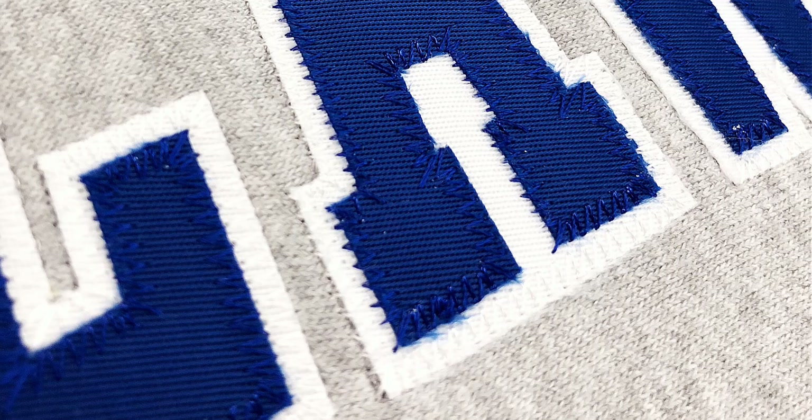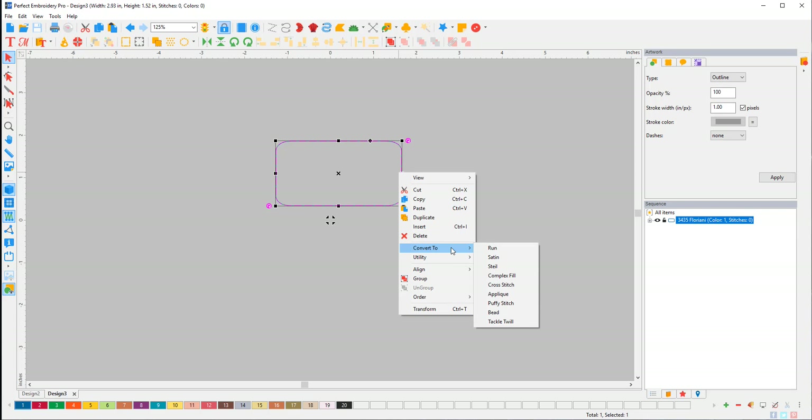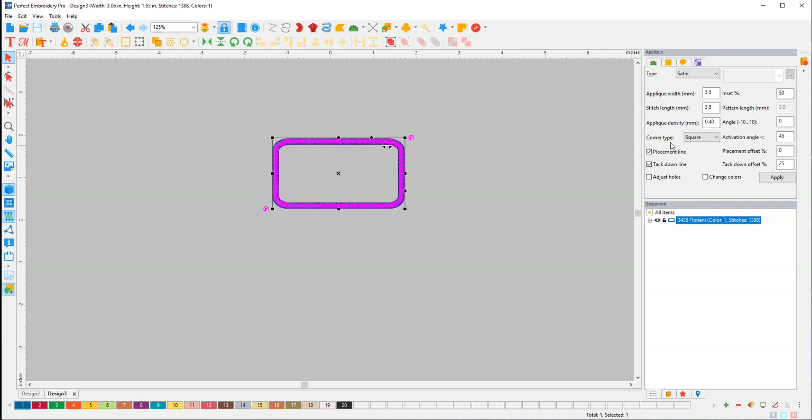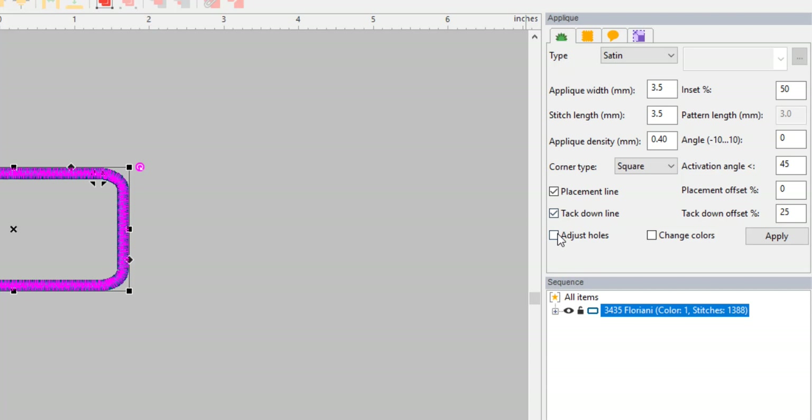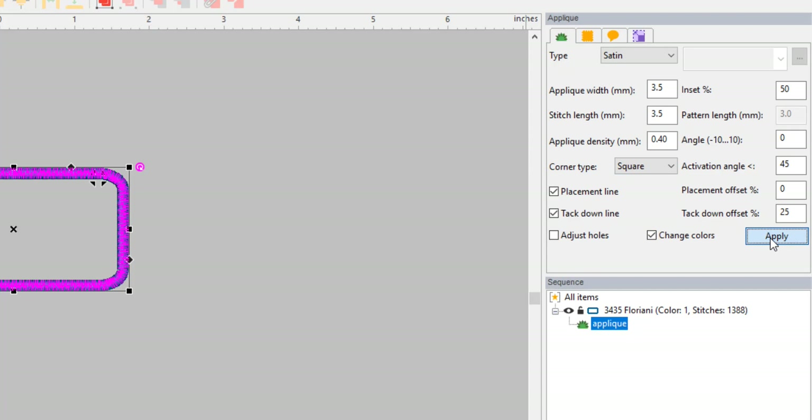There's a little arrow here — it's a drop-down menu. They're kind of hidden, but you've got to remember they're there. We can do Applique, Puffy Stitch, or Tackle Twill. Tackle Twill is a commercial applique — you've probably seen it on the backs of jerseys. It does a bit of an offset zigzag stitch. We can make a shape perfectly and then convert it — rounded corners. Then right-click and convert it to Applique. You have choices here: Placement Line, Tack Down Line. I want Change Colors on, so it will stop so I can change colors. Click Apply.